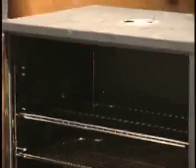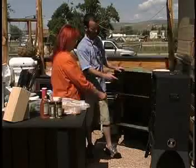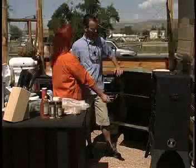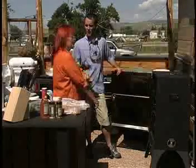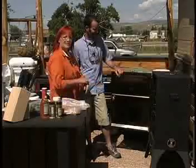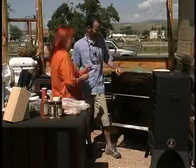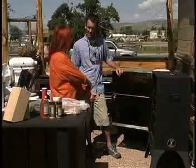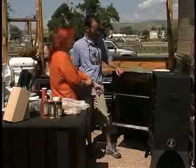It's got four racks in there as well as a drip tray, which you also put water in to keep your meat moist. And then the chip tray down there in the bottom. But today we're not going to use water — we're going to use beer. A liquid, and that's to moisten the meat. It gives a different flavor. You can use Coca-Cola, apple juice, or any kind of liquid.